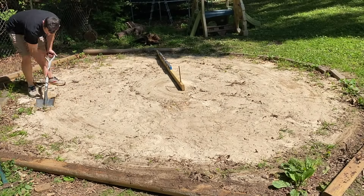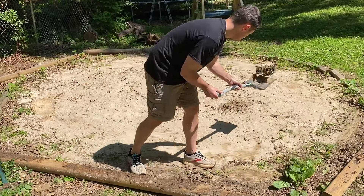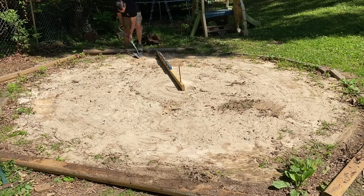I did end up digging the high areas out this year. Last year we only added sand, which worked in the short run, but there was some shifting and adjusting as the rains came and the summer progressed. So I would recommend trying to dig out your higher areas if possible.